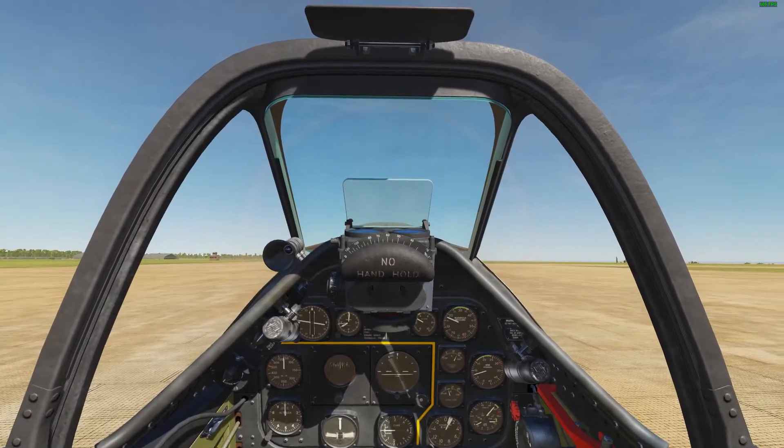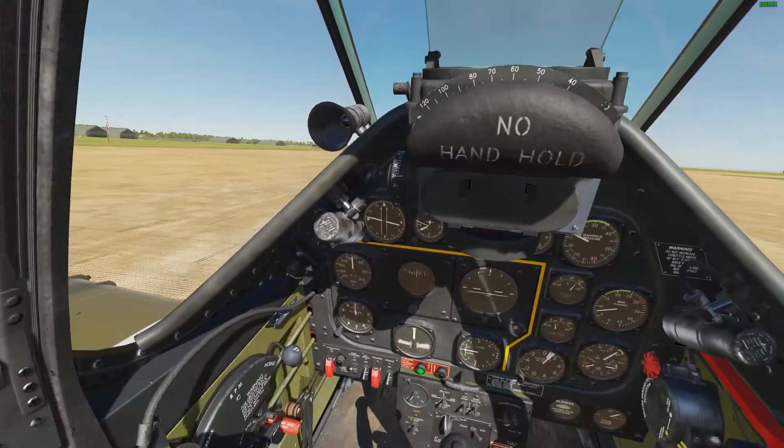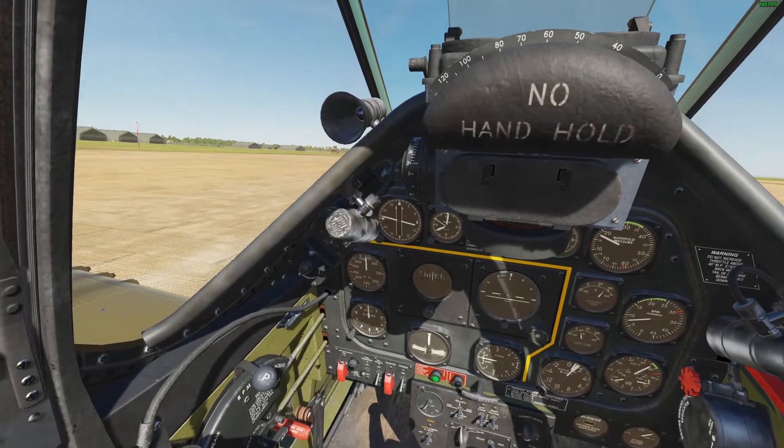Hello everyone, today we will be going over the takeoff procedure for the P51 Mustang in DCS. First, we are going to set our RPMs to 3000, so make sure the RPM lever is fully forward.